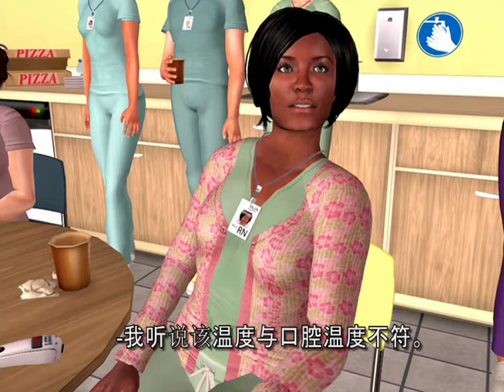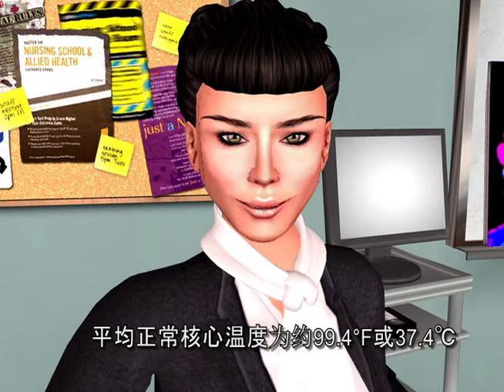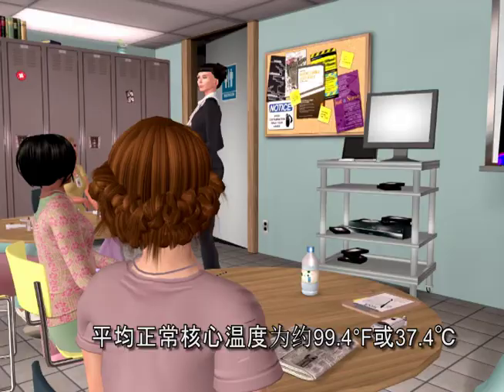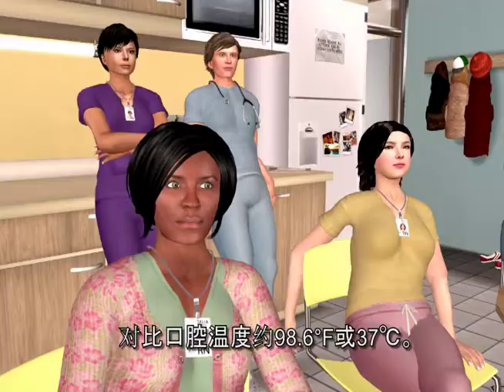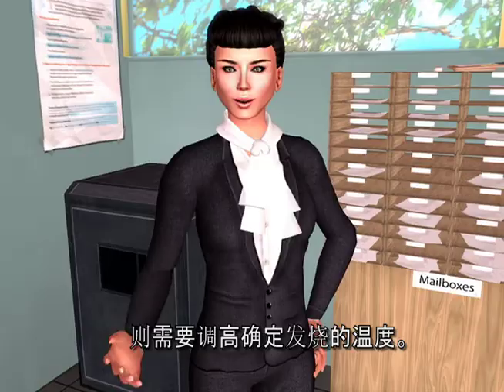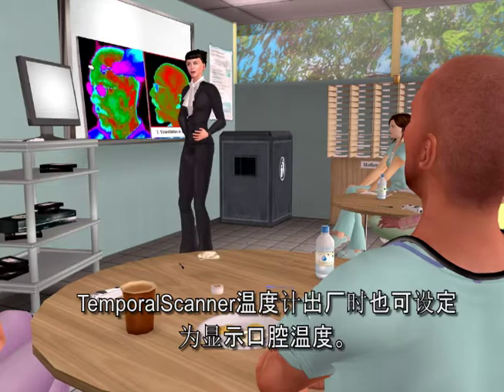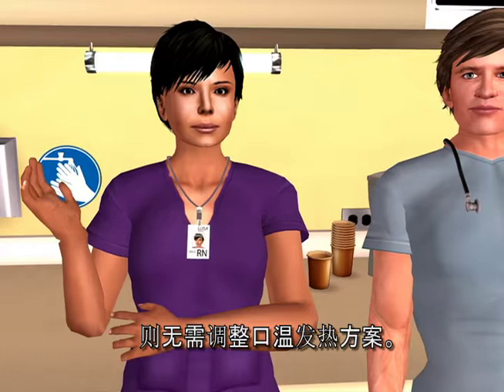The temporal scanner is measuring core temperature, about one degree Fahrenheit or half a degree Celsius higher than an oral temperature. The mean normal core temperature is about 99.4°F or 37.4°C, versus about 98.6°F or 37°C for an oral temperature. Your fever protocol will need to be adjusted upwards if your current protocol is based on an oral temperature. The temporal scanner is also available in an oral equivalent calibration, in which case no adjustment is required.